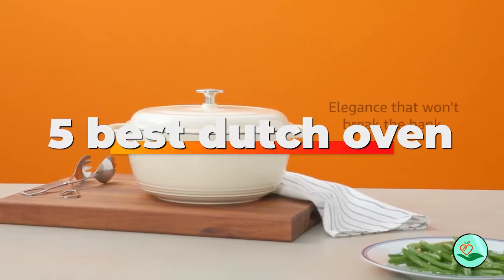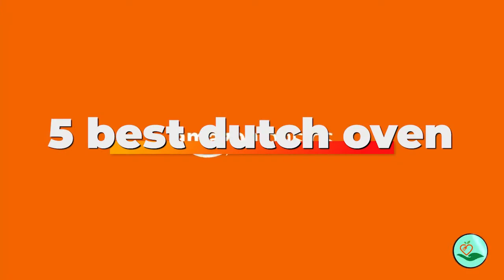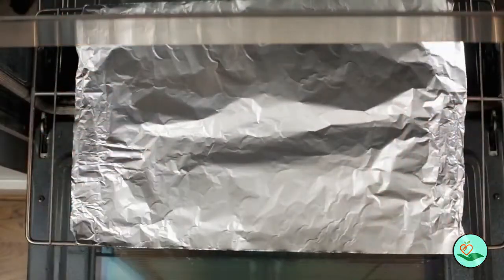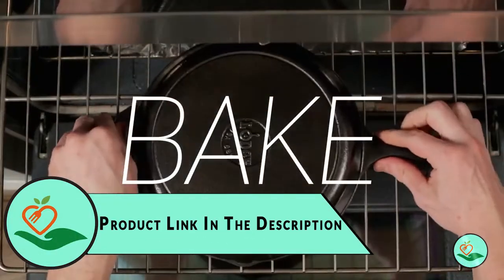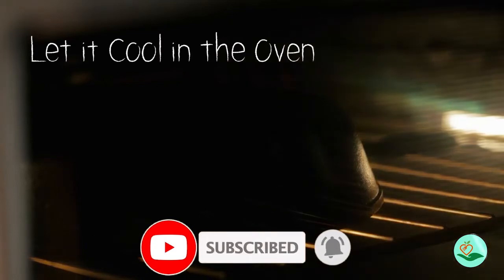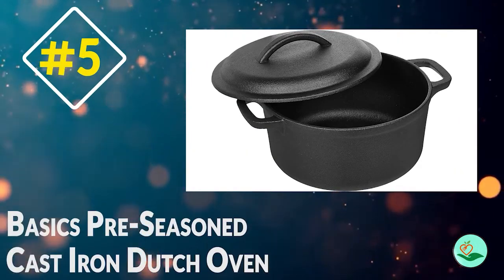Today we review the 5 best Dutch ovens that you can choose the right one for your purpose. After spending two weeks of research and consumer survey, we compiled this list. If you want more information and updated pricing on the products mentioned, be sure to check the links in the description below. Since we're a new channel, don't forget to subscribe and click the alert notification as it will help us grow. Let's get started.